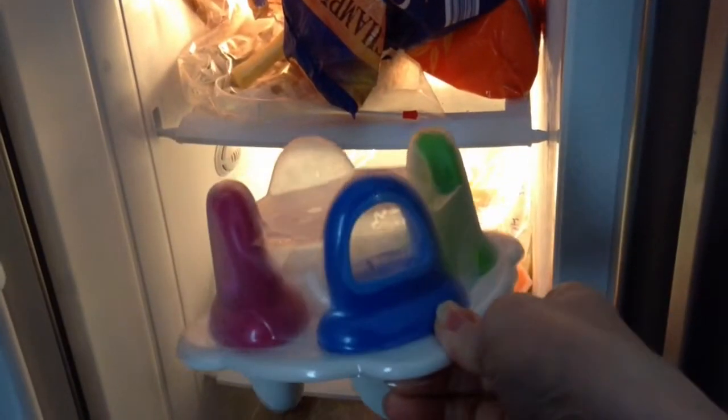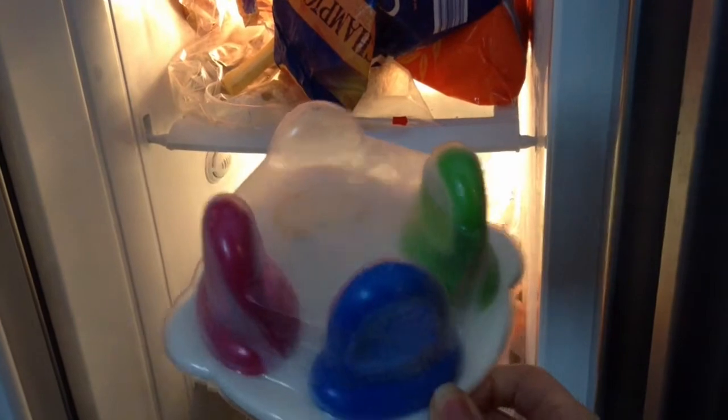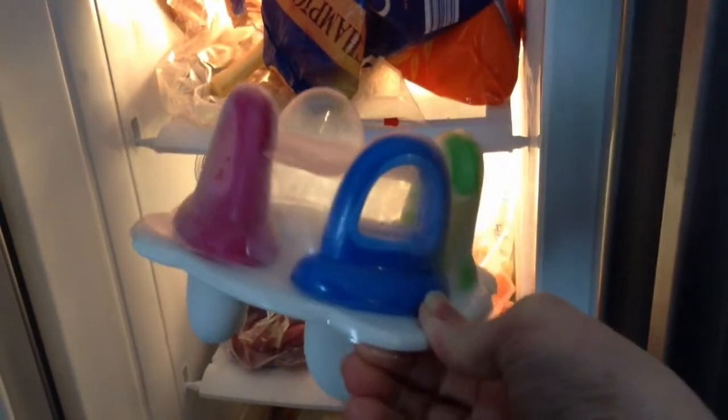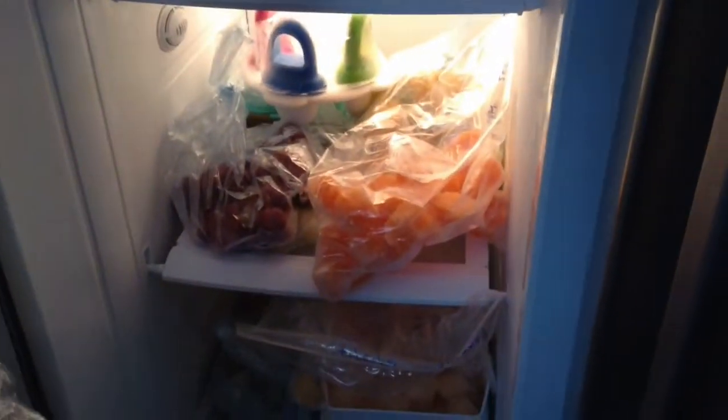Something else I wanted to share with you is these little popsicles. I got these on Amazon — they're really affordable, about £4.99 for a pack of four. You can just fill them with pureed fruits and then they have a frozen popsicle. They're absolutely essential when they're teething, and at least you know what's in it rather than giving them something store-bought that's probably just packed full of sugar.